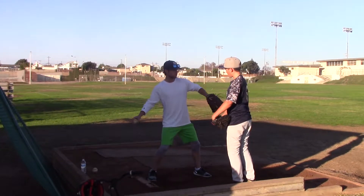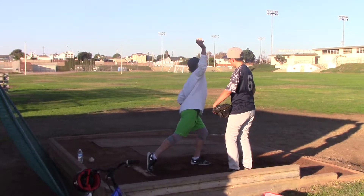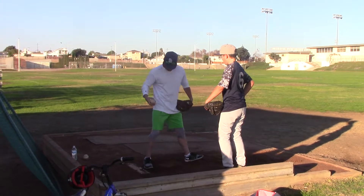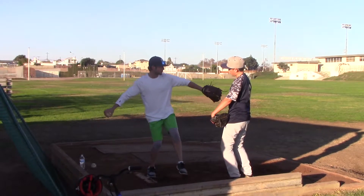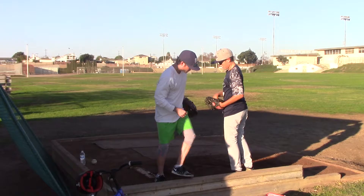If you open your hip too soon and then pull your glove, your arm drags, and then you're just trying to get over the top, and that's when things sail, drop, all that. So what I want you to focus on here is keeping this front hip closed, getting an extension with your front arm, and then just keep focus right here.